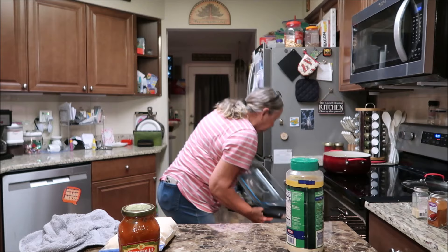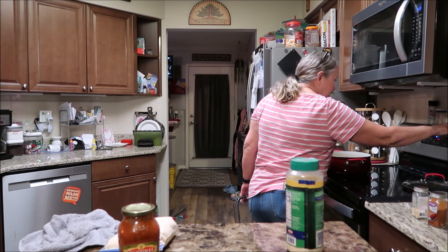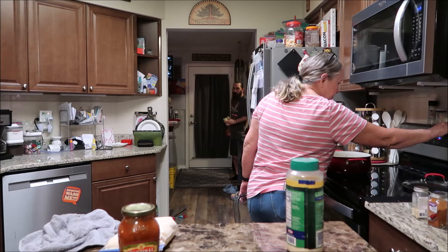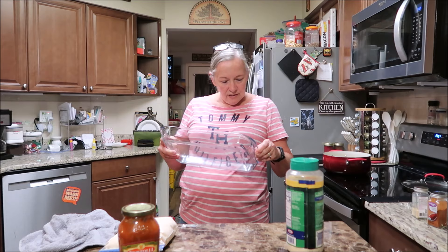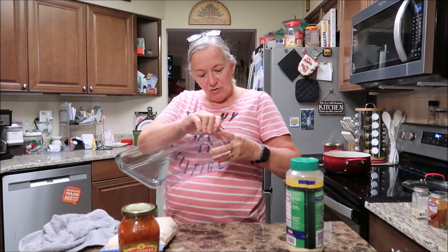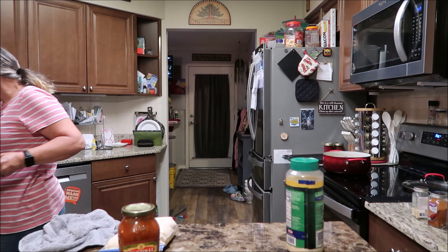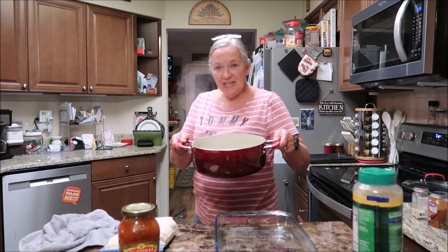I need to find my glass pan. I'm going to cook it at 400. I'm going to use a glass pan - I always clean it before I use it. This is chipped - I wonder if I did this in the last cooking video because I remember when I was washing it, it hit hard. There's a big chip in it, but I can still cook with it. There's the dish. I'm going to strain the noodles.